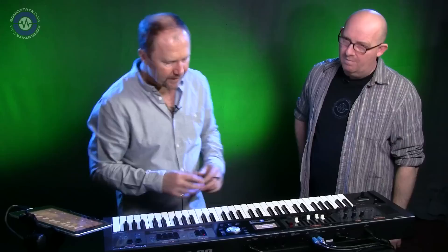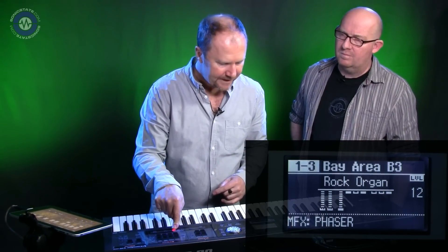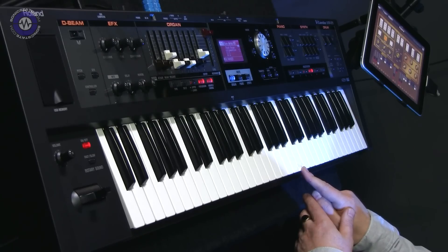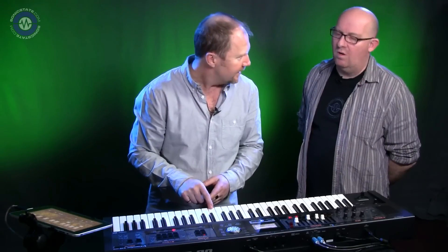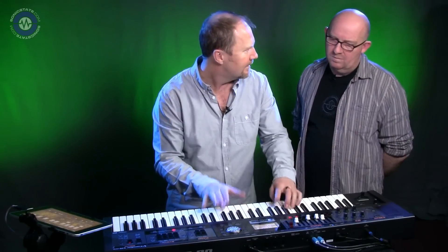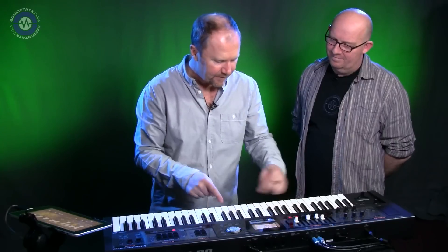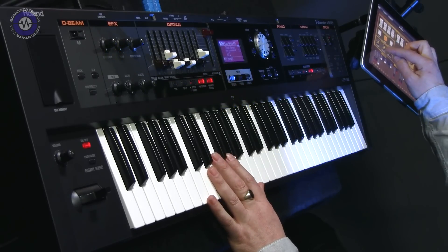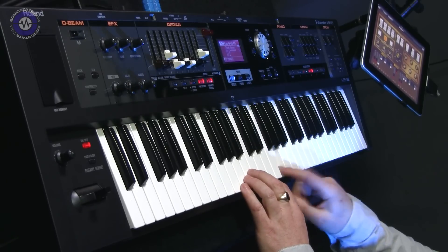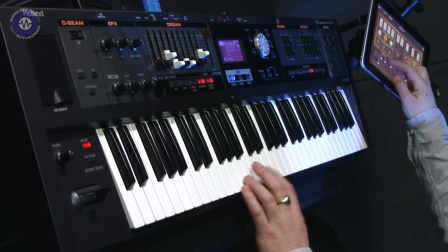Let's look at the organ stuff. Picking up a preset organ — when you just touch the key the sound triggers immediately. This is the quick-firing keyboard. On a piano it would re-trigger, so that's why the sensitivity is set up for quick organ firing — you get that nice percussive response. You can also control the click on board to decide how much key click you want. Kill it and there's no click.